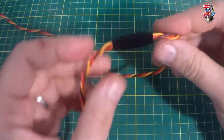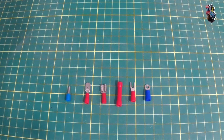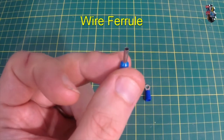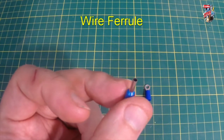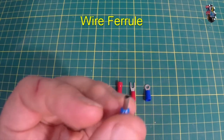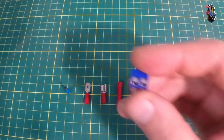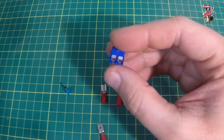Next is a quick run-through of the crimps available for terminating single cables or keeping the ends of multi-core cables as single terminals, rather than the plugs we saw with DuPonts and JSTs. First up is what's called a wire ferrule — it keeps everything nice and tidy, keeps multi-strand cable where it should be, and you would use it for inserting into something like a screw-down terminal block.